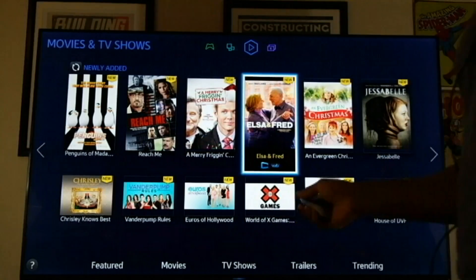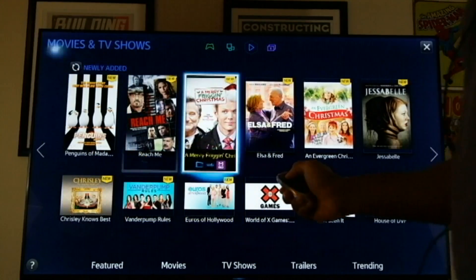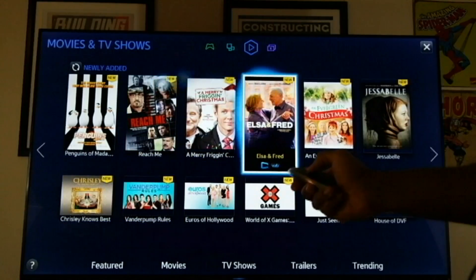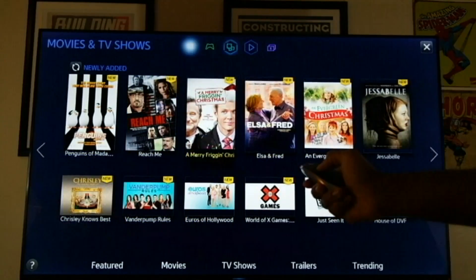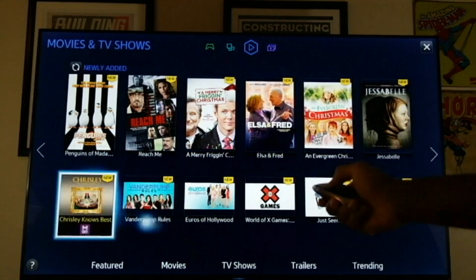A few key features that have changed in this device — I prefer the smart remote here — is the smart hub. If you're familiar with the Samsung smart TVs, the smart hub is where you would normally go to access a lot of your apps. So we're in the smart hub right now.